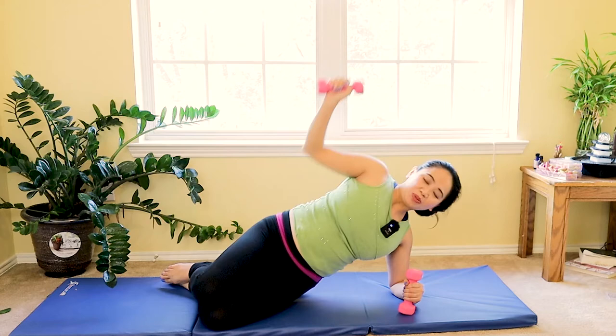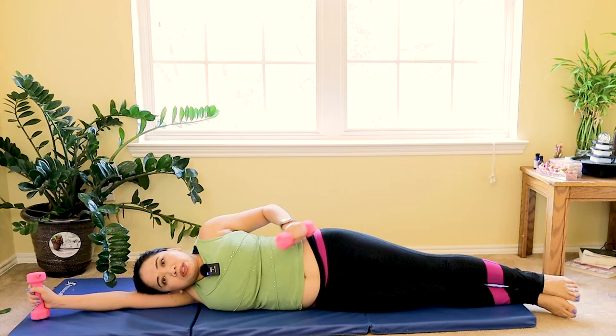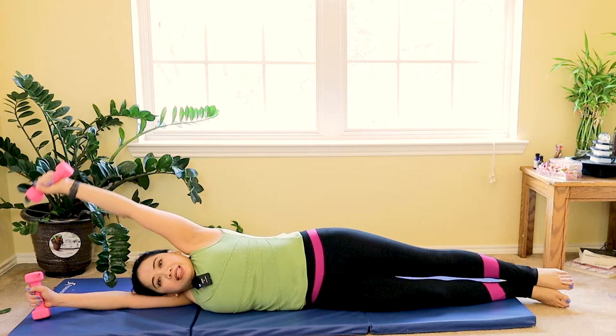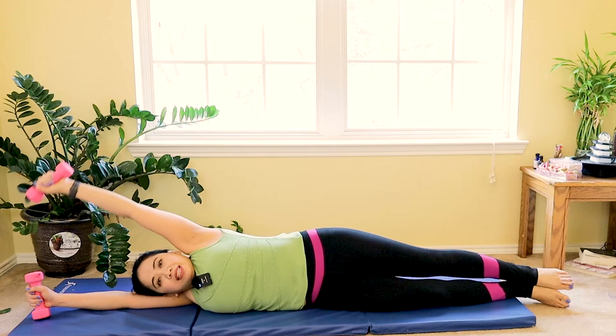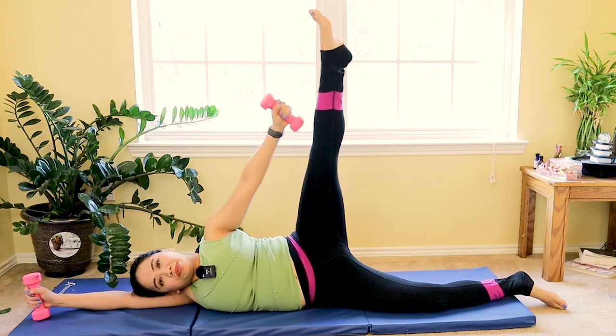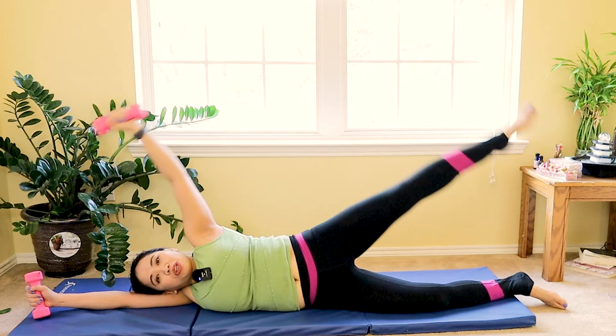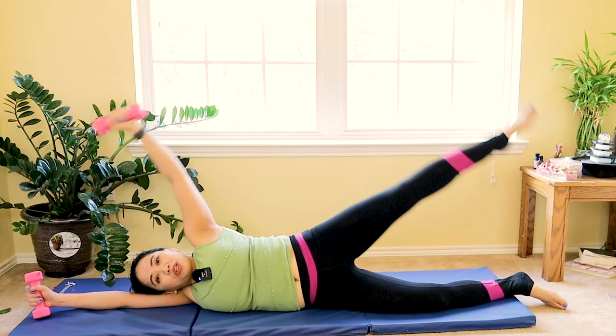Well done. Now let's switch to the other side. Rest your shoulders all the way down to the mat and your head on your shoulder with the dumbbell on your side. Slowly lift your arms up overhead and then lift your foot up and down. Squeezing your core in as you reach up — feel that hip and shoulder engage. Inhale as you reach overhead, exhale as you lift. Four more — you can feel one side a little bit weaker if it's your non-dominant side, and that's normal.